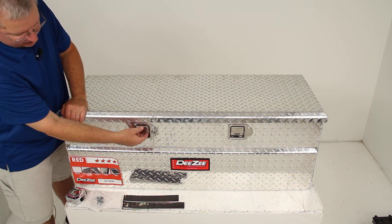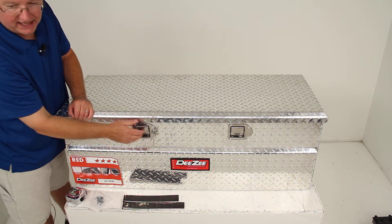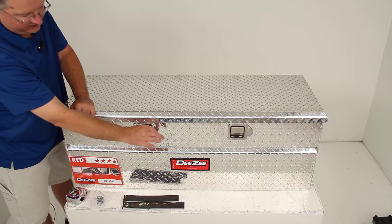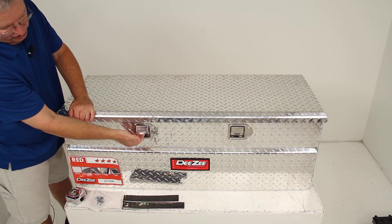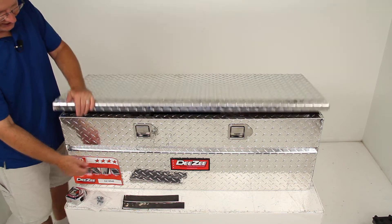When you open this, you'll have two stainless steel paddle handles. One has a lock in it, which provides security for any belongings inside — it comes with two keys. To open, just pull up on one of the paddle handles and it will open the lid.